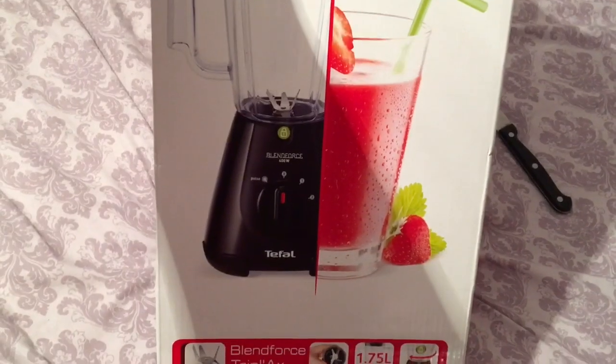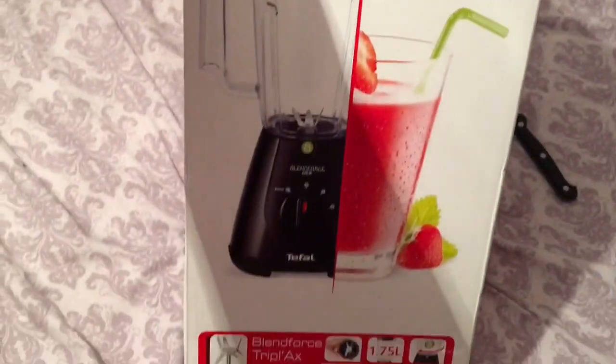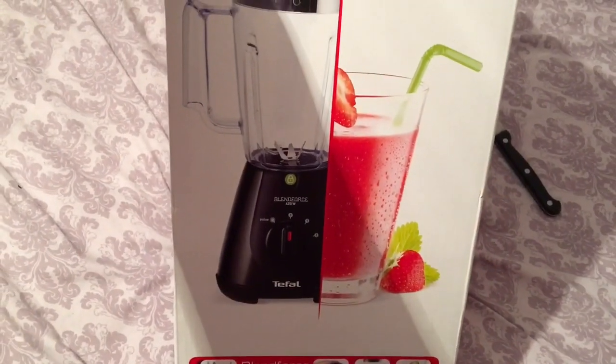I got myself one of these T-Fowl blenders. This was £20 in Tesco - I think it's a really good price. T-Fowl is a top brand, so to do my soups... I've never made soup before, so I'm going to make my own soup tomorrow.